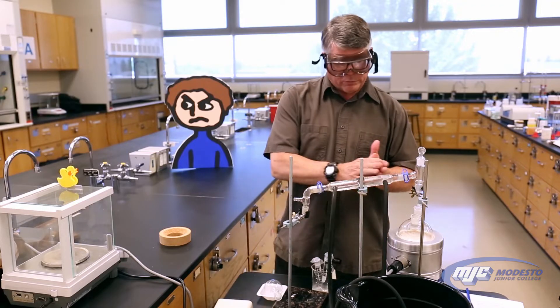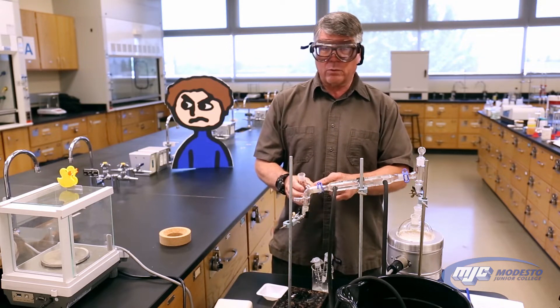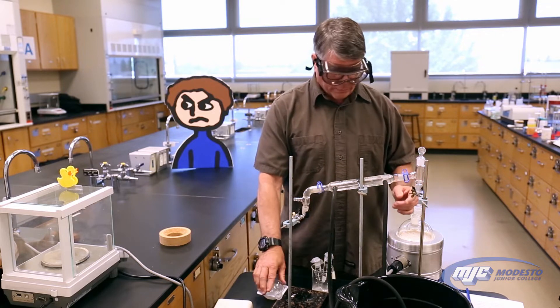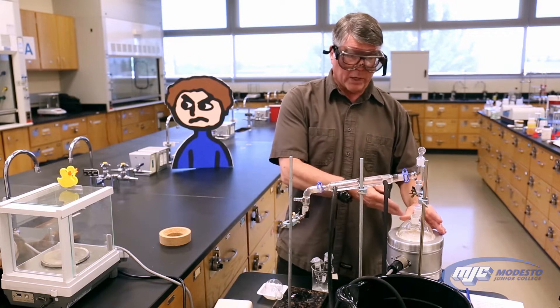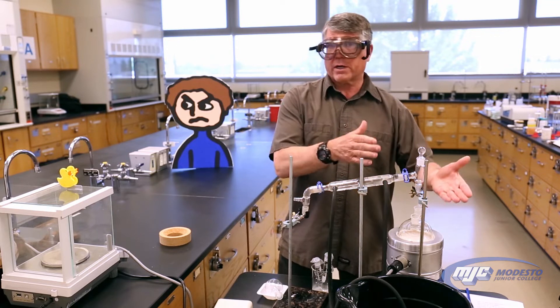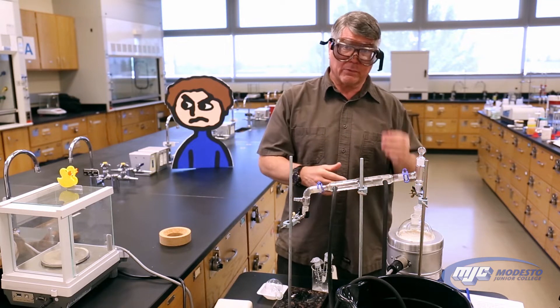So what will happen is we'll separate out the water. At this point, this is going to be distilled water, which is actually very pure. And we'll have the sodium chloride left over. The idea being that if we weigh the solution before and then weigh the sodium chloride afterwards, we can take the mass of the sodium chloride, divide it by the mass of the solution, times 100 — that's the mass percent of sodium chloride.